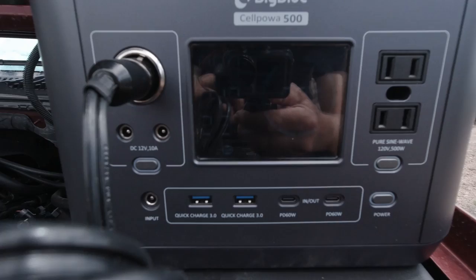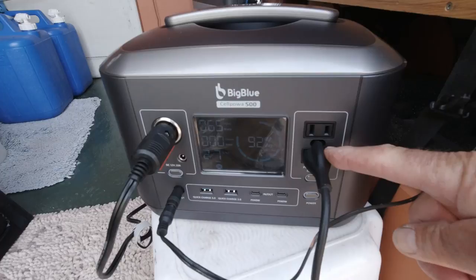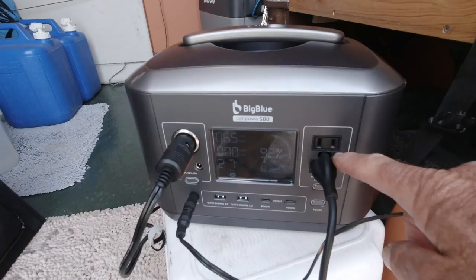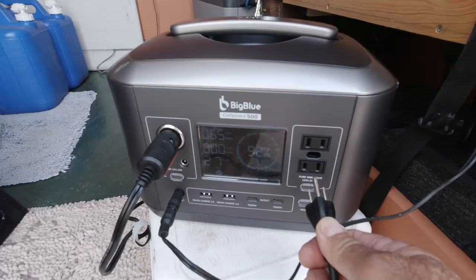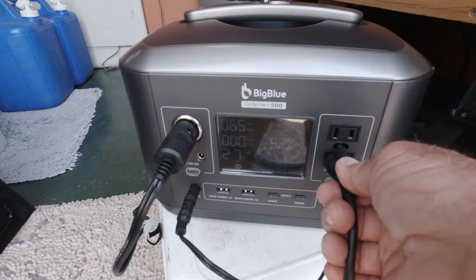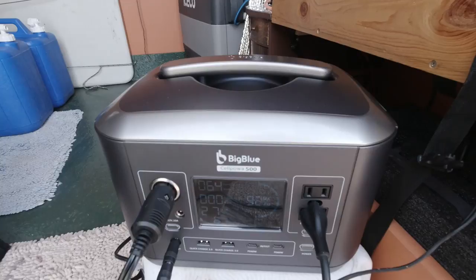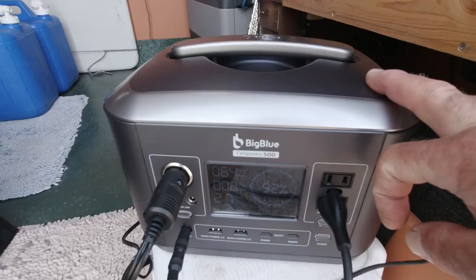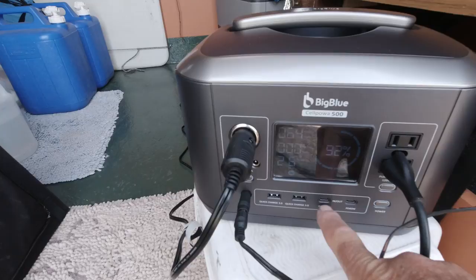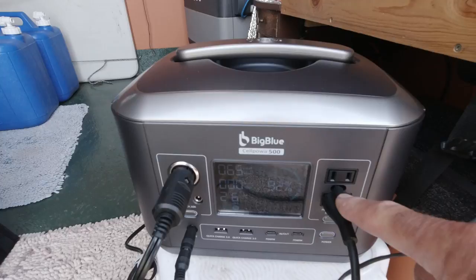One thing I find a little strange is that you can only plug in one grounded 110 plug at a time. So you can have a regular 110 plug — like if you're charging an electric shaver — and then one grounded plug. This is a 500-watt pure sine wave with a 1000-watt peak. That part works fine. For me this hasn't been an issue because I use the 110 laptop adapter when I'm actually using the laptop, and when I'm just charging in between uses, I plug it in on the USB-C PD ports. That was the only thing I thought was a little strange on it.